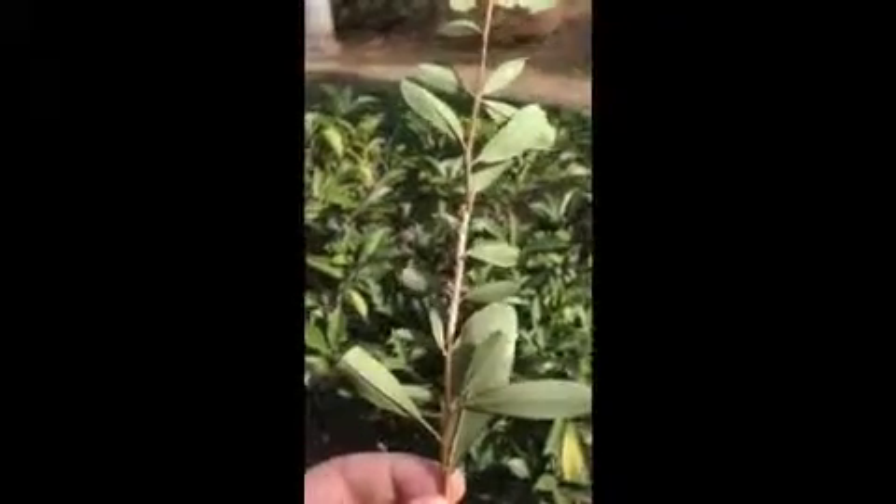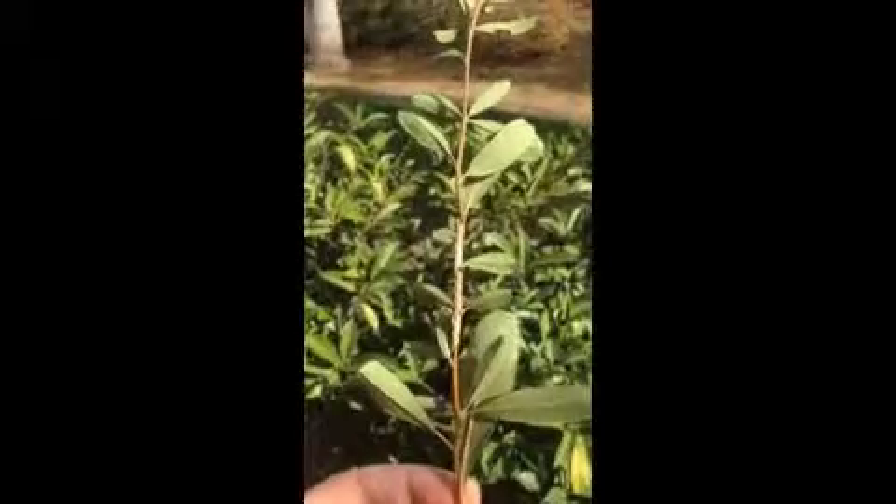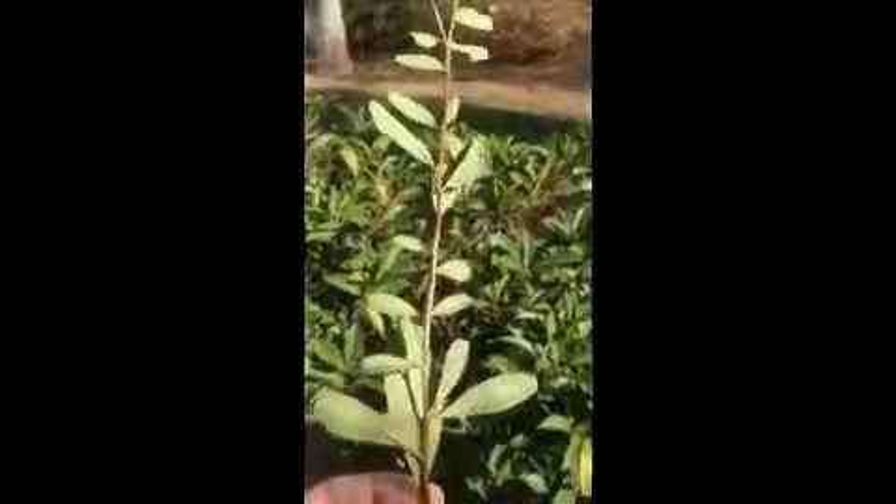These eggs can actually be parasitized over the wintertime. There'll be a little wasp that may sting these eggs and actually parasitize them, so that they emerge as a wasp rather than a little katydid.